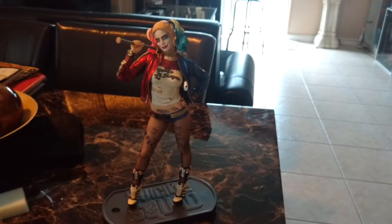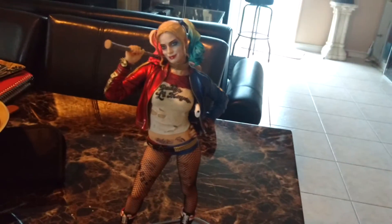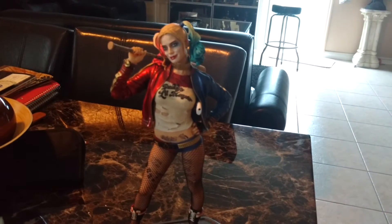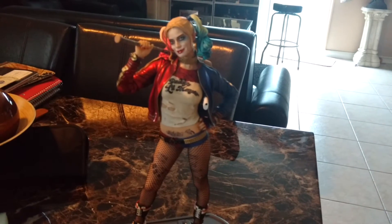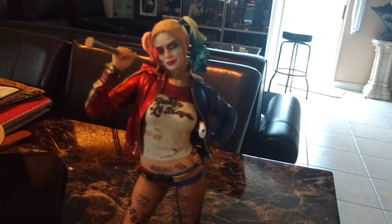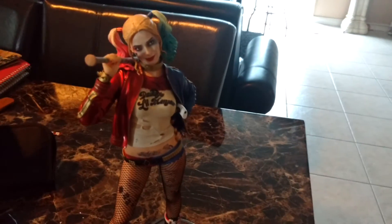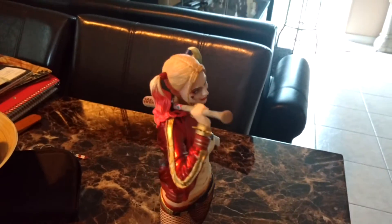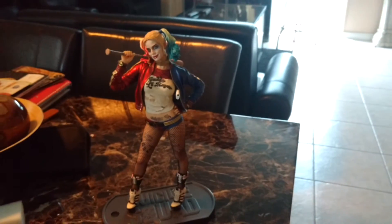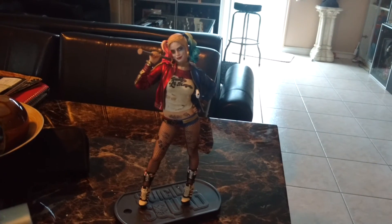Now comes the other part — this statue is not gonna be part of my collection. I believe that in life we should pay it forward, so I'm gonna give this statue to a young up-and-coming collector named George Graham. George Graham is from England, so it's going a long distance from Florida. He is up and coming and is gonna be a big thing as far as collectors go. So it's going to him so he can start his empire of collectibles. And there you have it — the one and only Harley Quinn from the Suicide Squad movie.